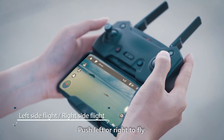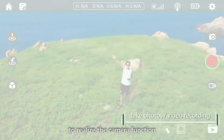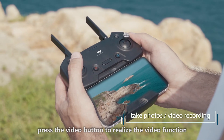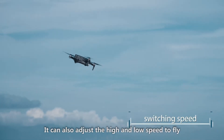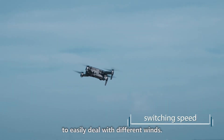Push left or right to fly left and right. Press the remote control camera button to realize the camera function. Press the video button to realize the video function. You can also adjust the high and low speed to fly — press the remote control speed switch button to easily deal with different winds.